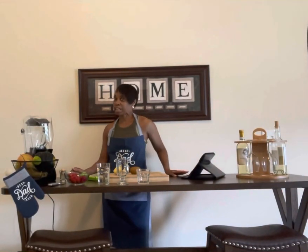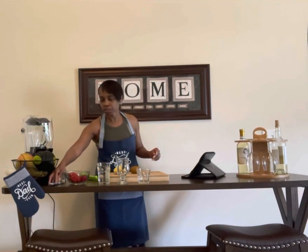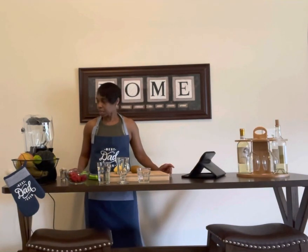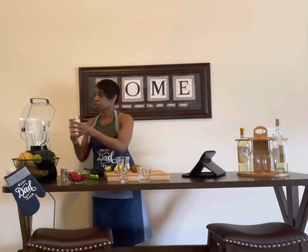Welcome to my great spot, I am Sohaida. Day four of detoxing — we're following a detox style of eating, we are blending, and today what I'm doing is preparing squash.